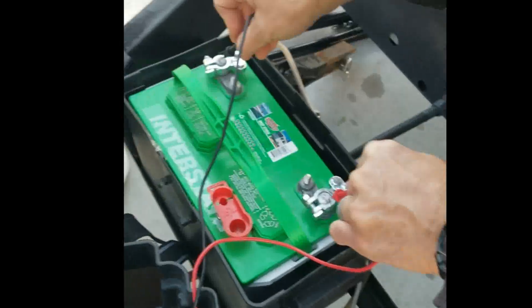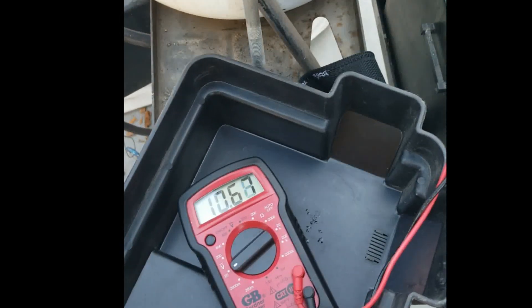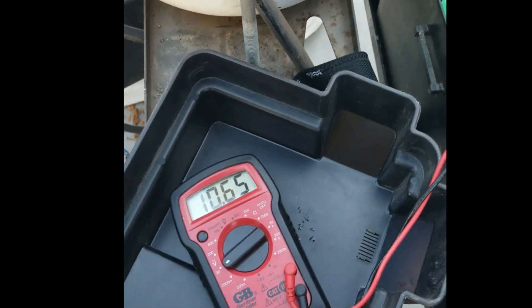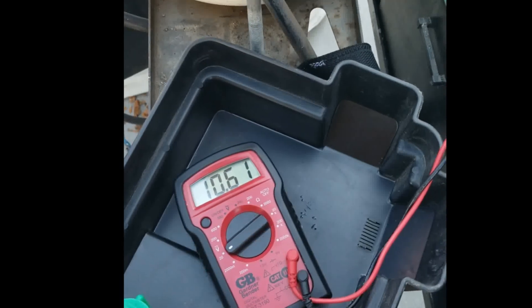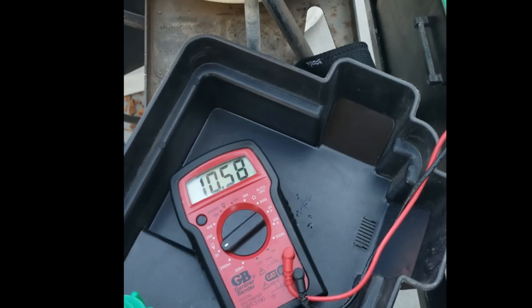Go over the multimeter screen, right there — the multimeter. So it's dropping? Mm-hmm. Okay, now come back over here.